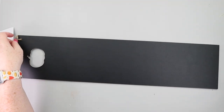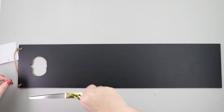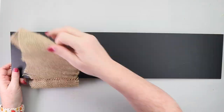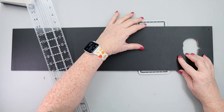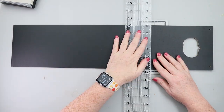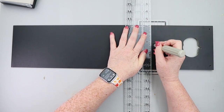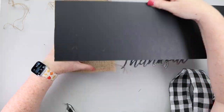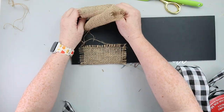Time to whip up another easy sign. I grabbed one of these wooden pumpkin planks from Dollar Tree. You could grab a natural one and do a different color scheme, but I'm sticking with the whole buffalo check burlap farmhouse type vibe. I decided the sign was too long and trimmed the end off using my hobby knife, then I took a piece of burlap, frayed the edges, and hot glued it to the sign.